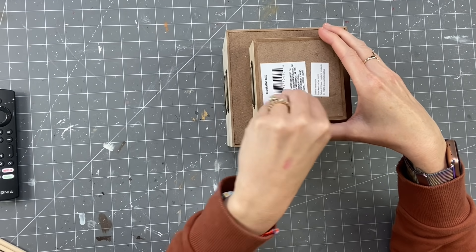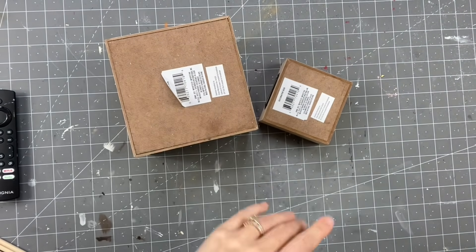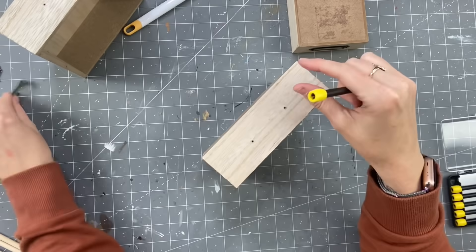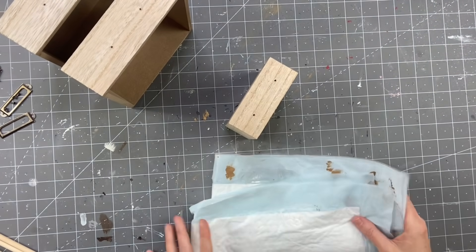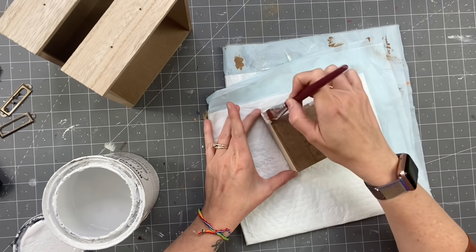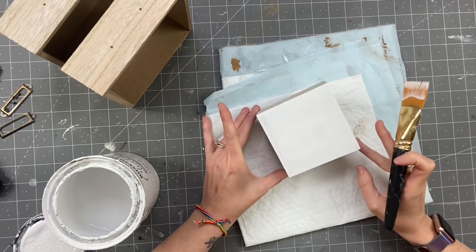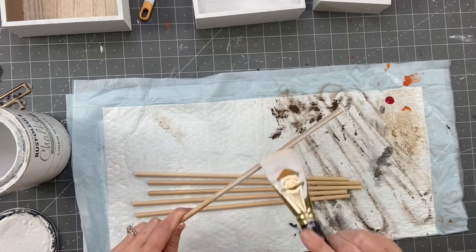For this DIY, we are going to use the new nesting boxes from Dollar Tree. I was having some difficulty with the stickers, but I rubbed some nail polish remover on them and they came off. We are just taking the label holders off and setting them to the side because we will be using them later. Then we are going to start painting these. I decided to paint mine using Rust-Oleum Linen White Chalk Paint — painting the tops and insides of the two big ones. One coat on the sides and two coats on the tops of two of them.